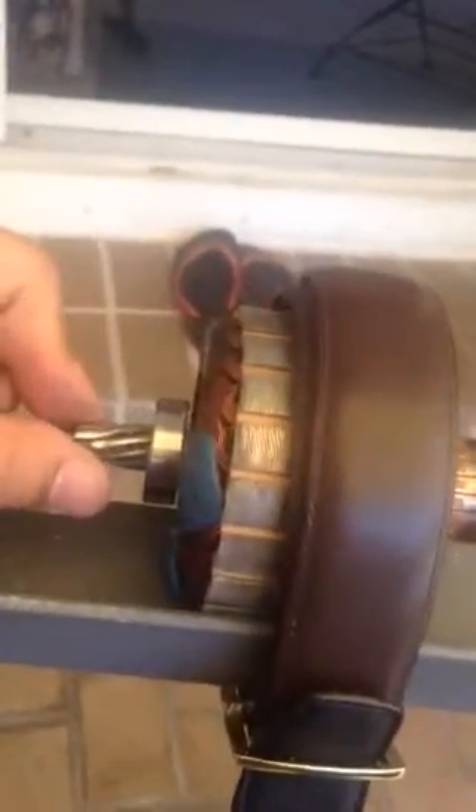I just ground this down and got this in. This is a 36 volt 1,000 watt electric motor. This is a sprocket — a 12 tooth sprocket.